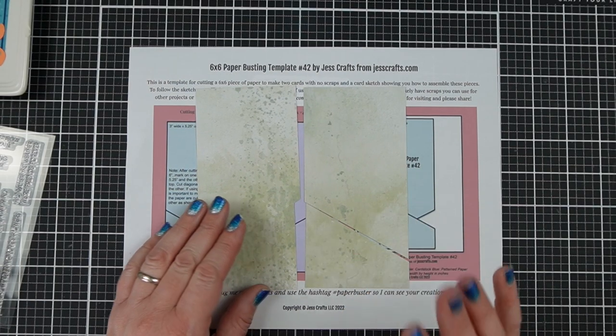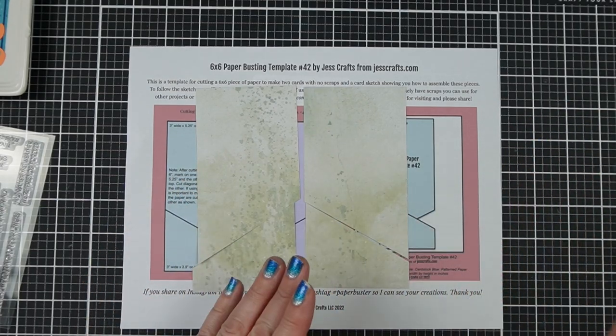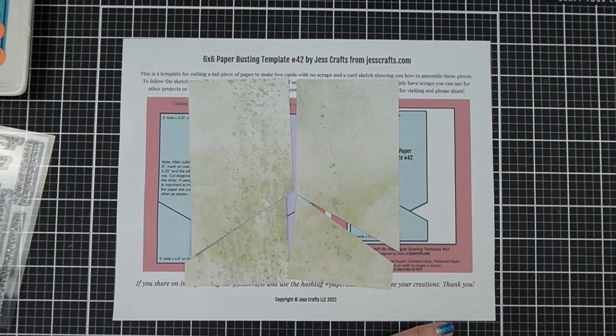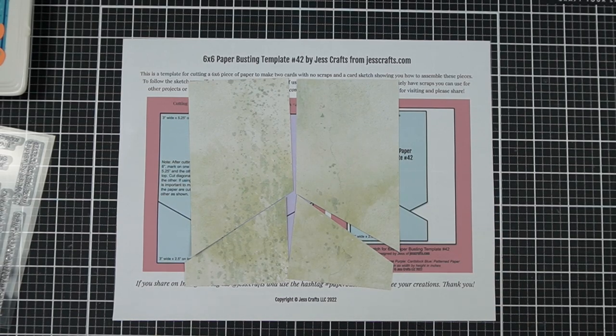Today I have 6x6 paper busting template for A2 size cards number 42, which means that there are 41 other paper busting templates available at JessCrafts.com. So if you like this idea of creating patterned paper without scraps, but maybe this design isn't for you, there are 41 other designs to check out and use.